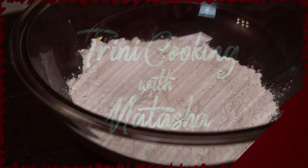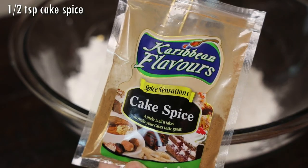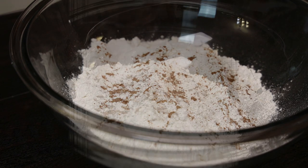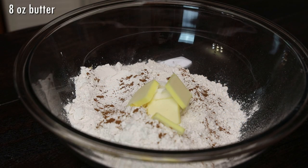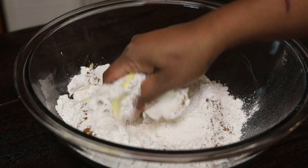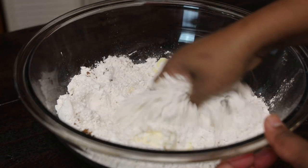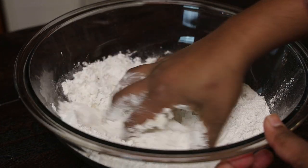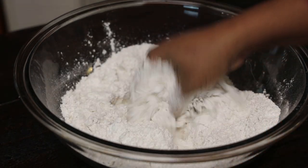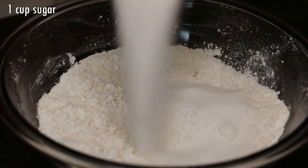To start, I'm using self-rising flour and adding in cake spice — you can also use cinnamon powder in place — and some nutmeg. In goes butter; I doubled the amount of butter used in this recipe, so eight ounces is what you need. You want to break or cut the butter into the flour until it looks like fine breadcrumbs, then we're going to add in sugar.